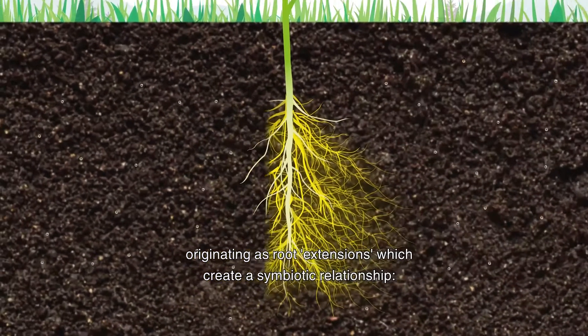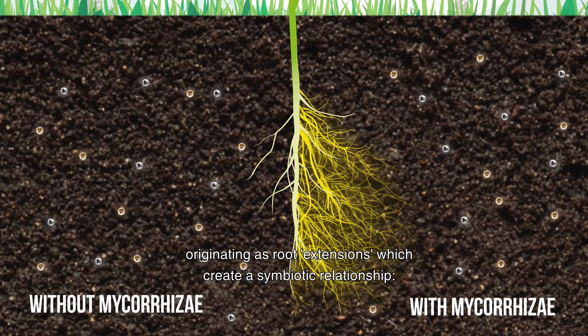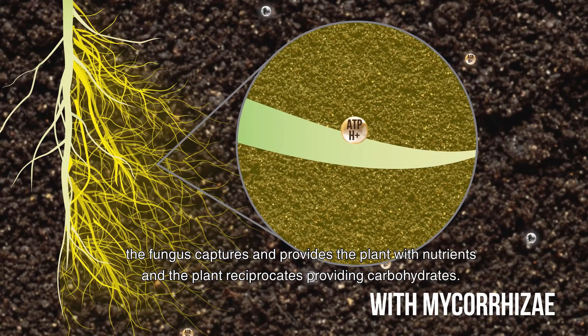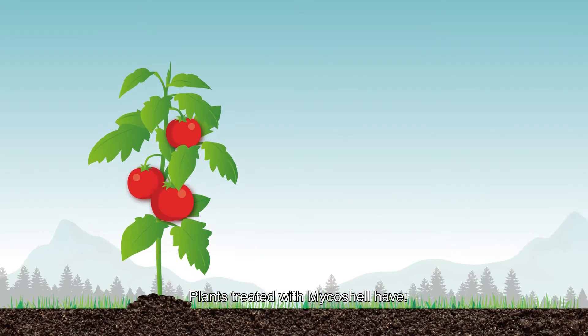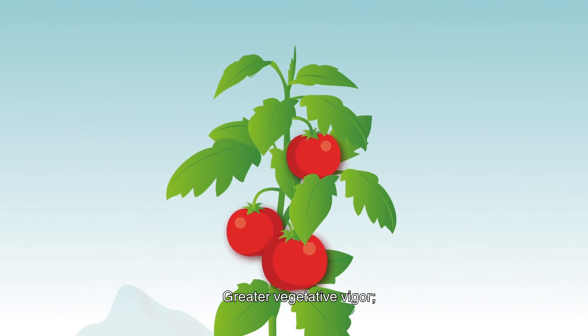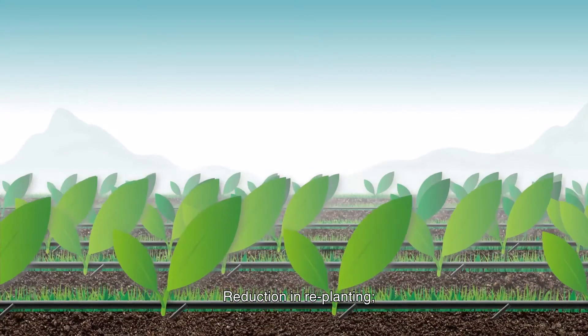The endomycorrhizae present in Myco Shell are fungi that colonize the root cells of the plant, originating root extensions which create a symbiotic relationship. The fungus captures and provides the plant with nutrients, and the plant reciprocates by providing carbohydrates.